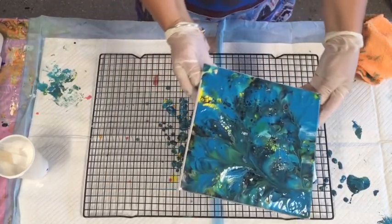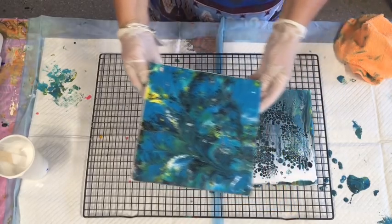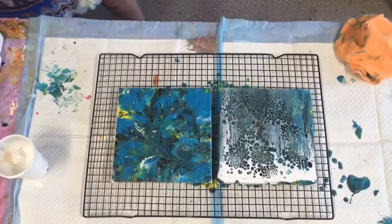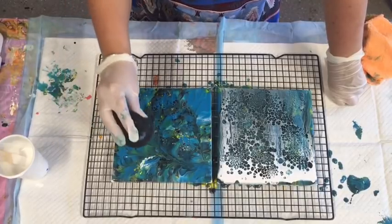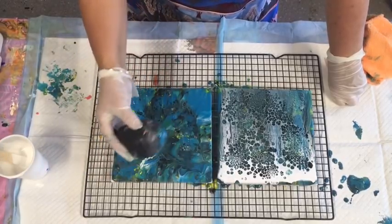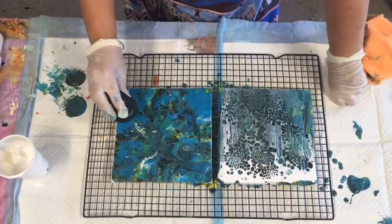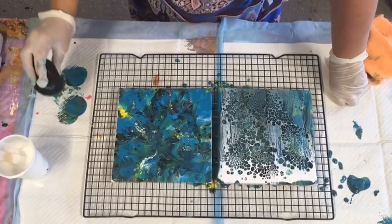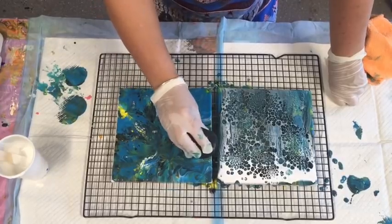That one doesn't look too bad, but I certainly wouldn't keep that. I'll try the water balloon - this little balloon I've had filled with water for quite a number of weeks. No, it's just going muddy - the paint is just muddying, not actually doing anything nice to it. Well, I can truly say that was not a good pour, not a good outcome.